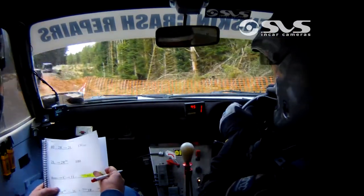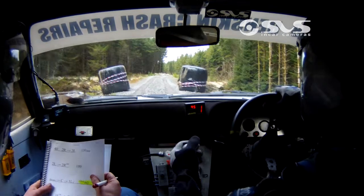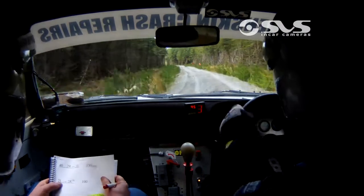Oh, bollocks. Go on. Watch the arcs. 40. 2 right, into 2 left. 2 right, 2 left. 130 over jump. 130 over jump.